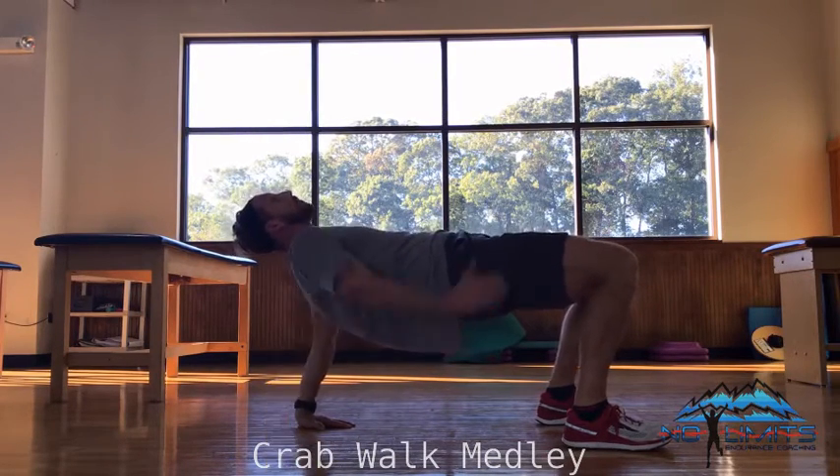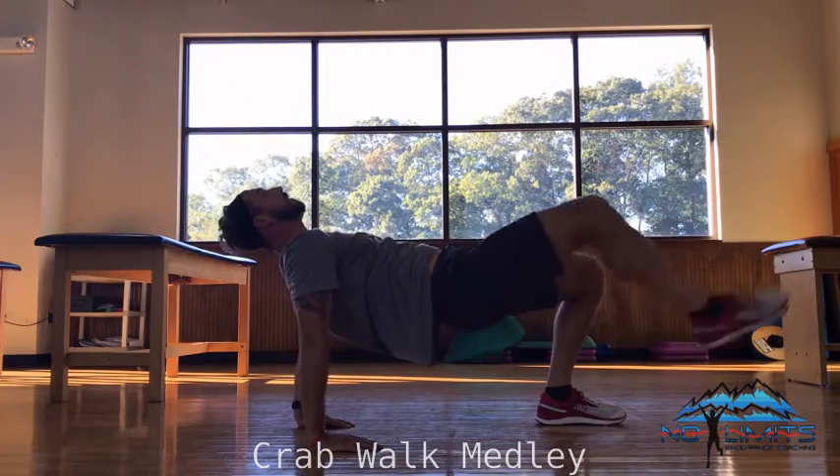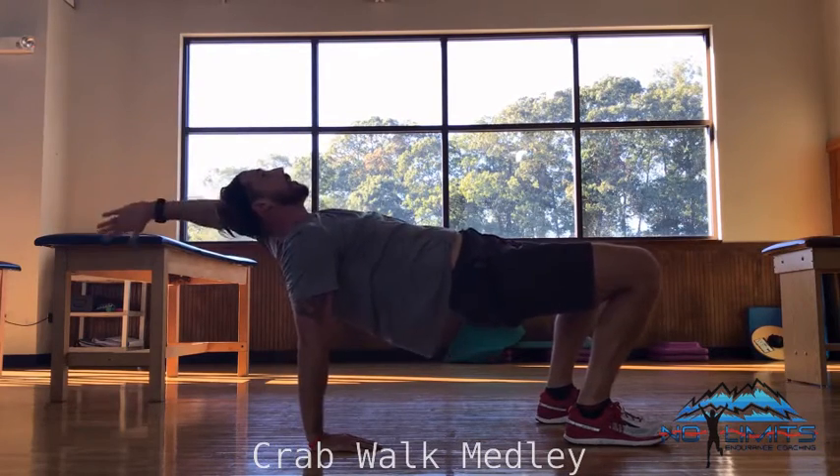Keep my hands up throughout. I'm going to start by extending my arm overhead, extend the leg, then the other leg, and arm overhead.